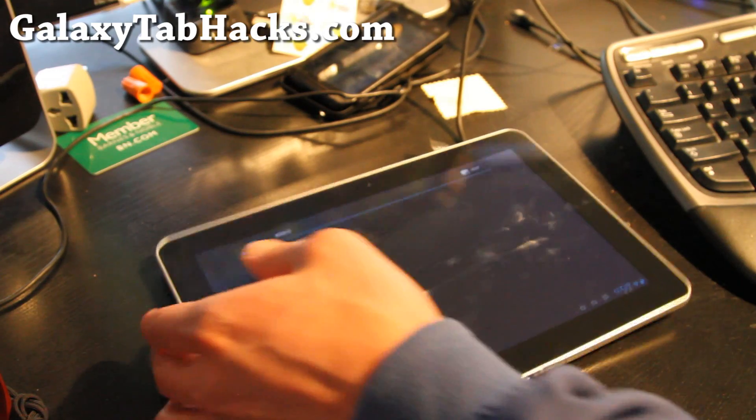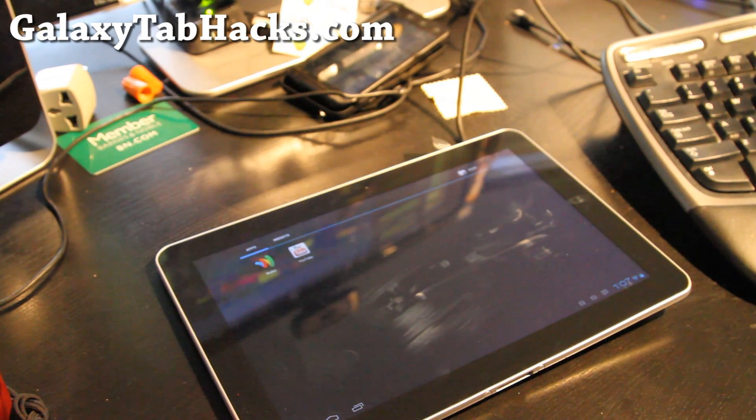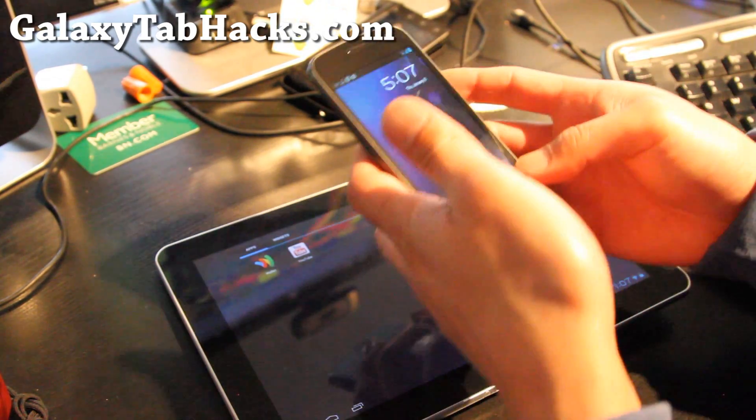Let's try something fun. Let me get my Galaxy Nexus and see if it does NFC.